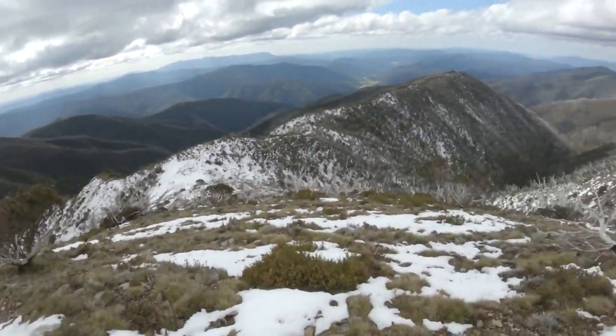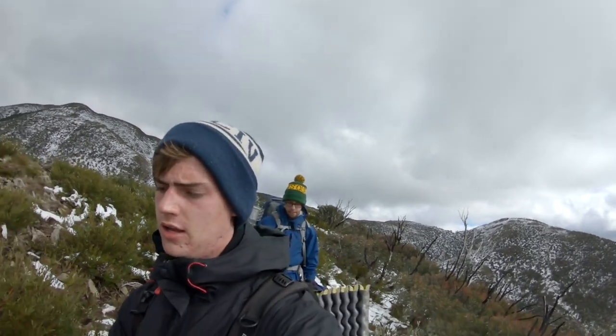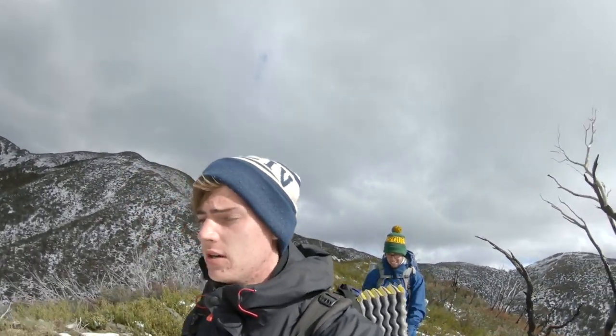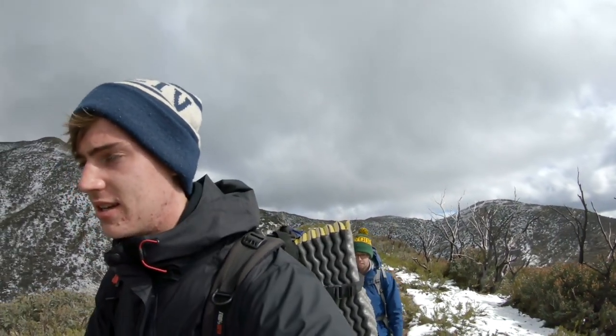Now we're trying to make it to that point — there's a little hut over there. We're an hour in from our last point and it's been a tough ride, but we're almost there. We almost died — if you saw what we just climbed. Dad, if you're watching this, you will kill me. But we're fine so far.